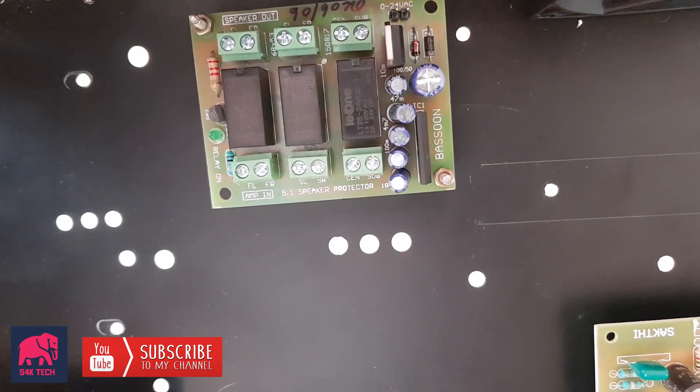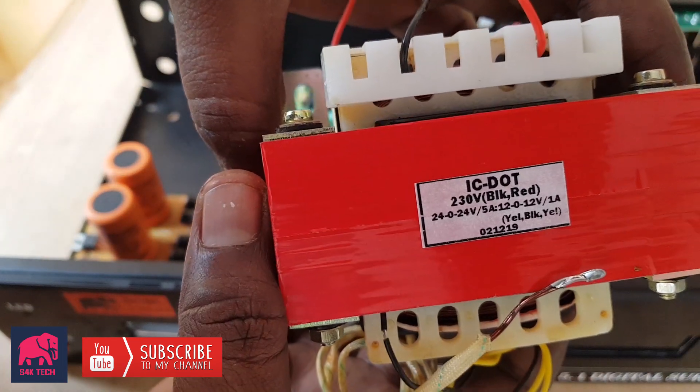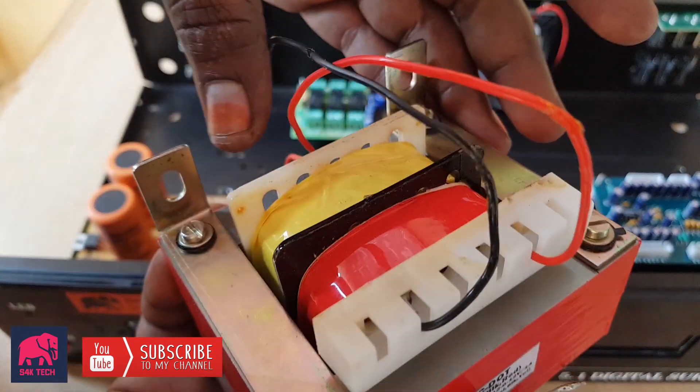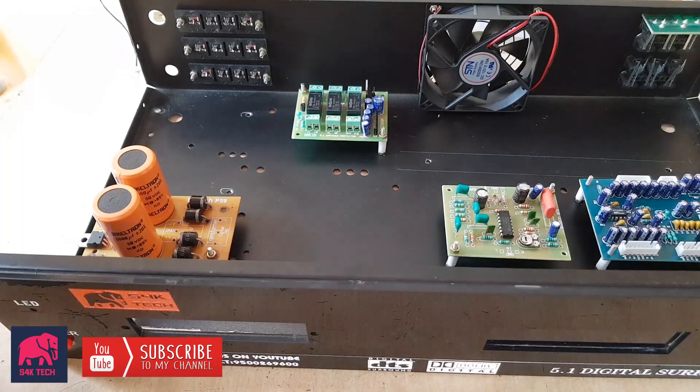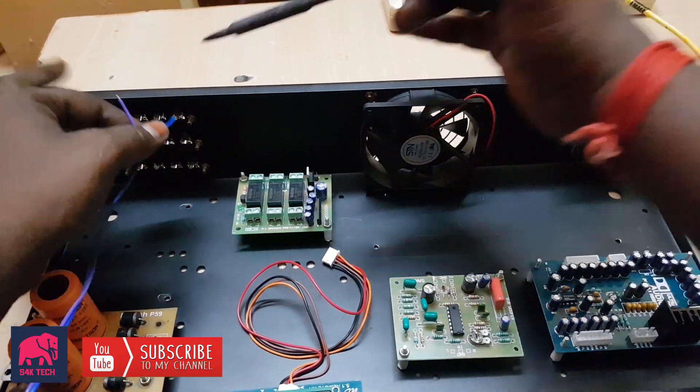Here is the Keltan Capacitor. This is speaker protection — if you don't have speaker protection, you can connect directly. This is the ICDAT 24-024 5A start. Output and power supply.